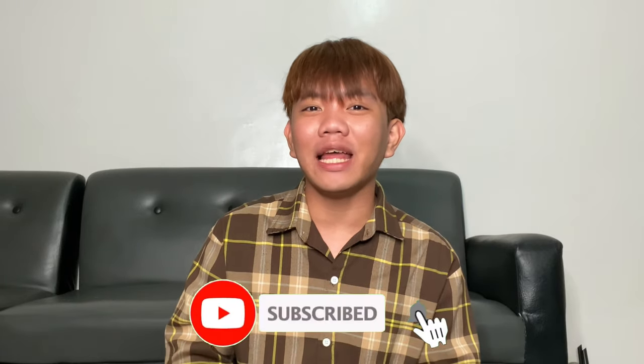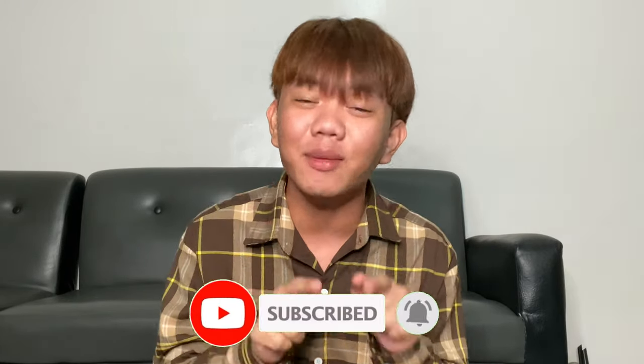Hey, what's up mga katripo? Welcome back sa aking YouTube channel. Ako po si Aki, ang inyong hero. Kung bago ka pa lang dito sa aking channel, huwag mo na kalimutan mag-like, mag-comment at mag-subscribe para tuloy-tuloy ang ating kasiyahan.